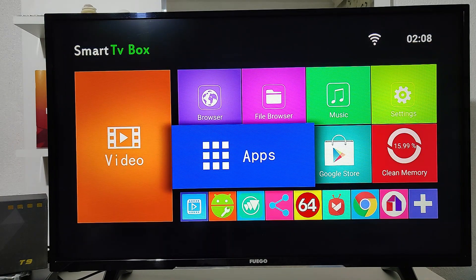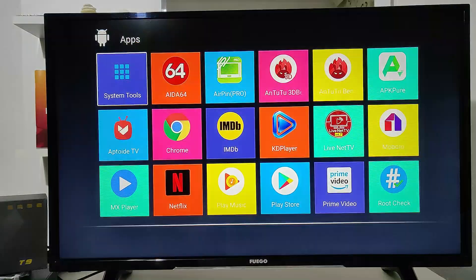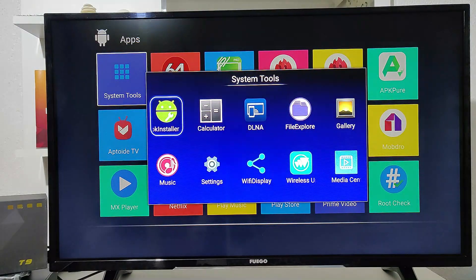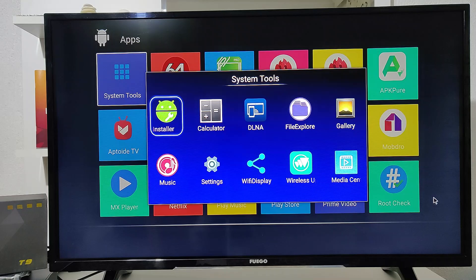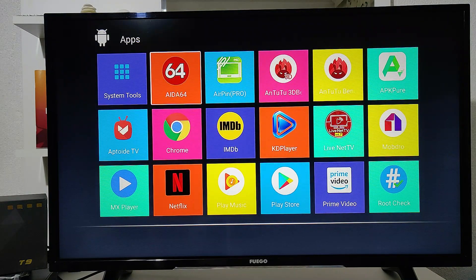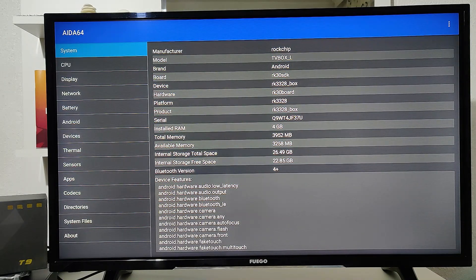Now we're back at the apps menu. We have all the apps that are installed on this smart box. In case you want to install more, you can go to the Play Store, open your account, and download whatever you want.